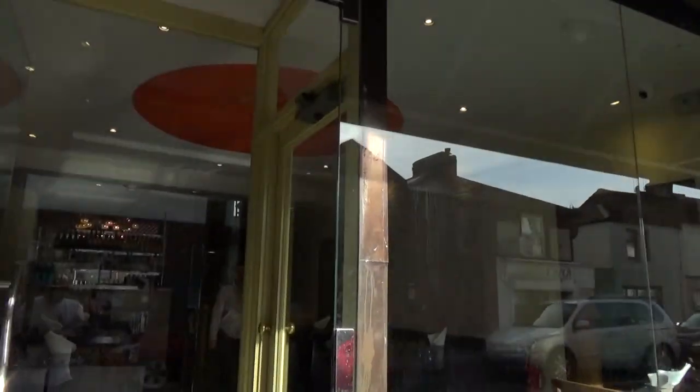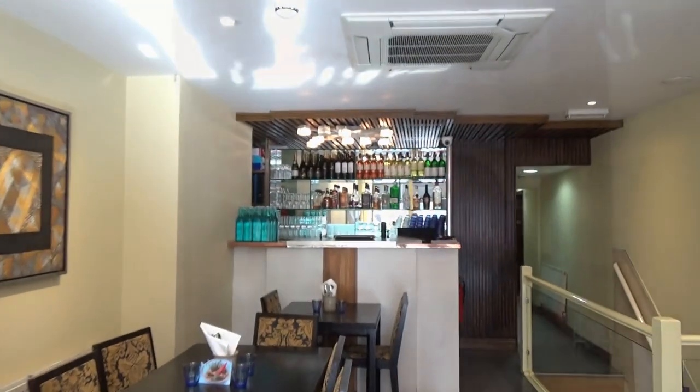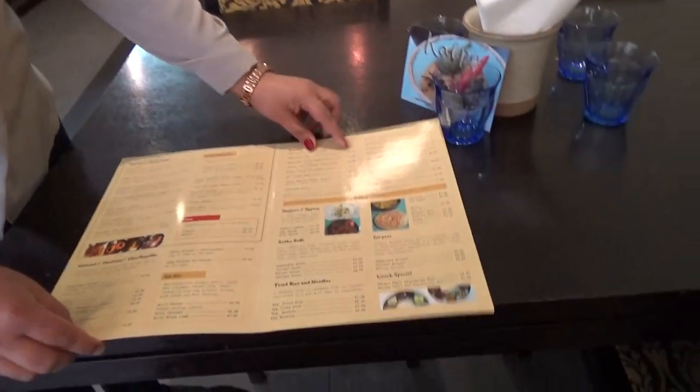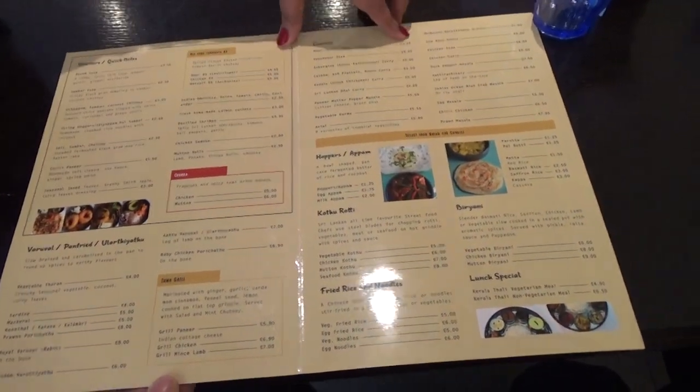I'm going to go in. Hi there, how are you doing? Good morning. It's the first time I'm coming here. Really nice place. Thank you very much. Here we go to the menu. Fantastic. And the chato is over here. Excellent.